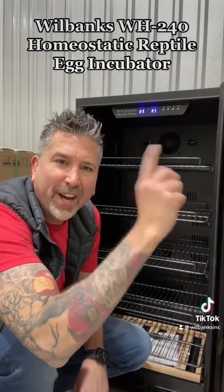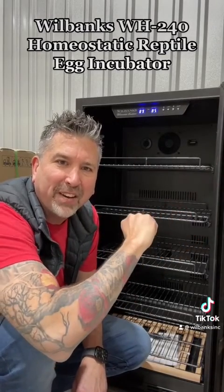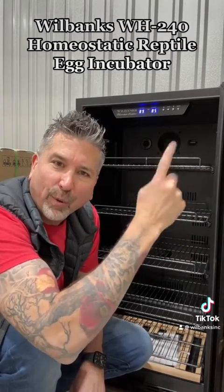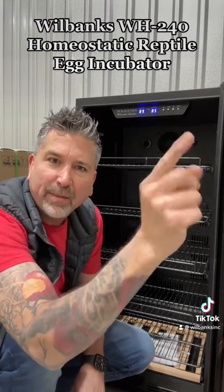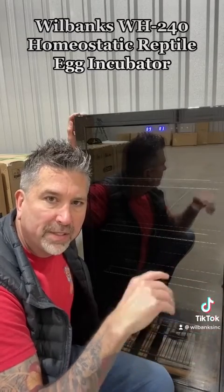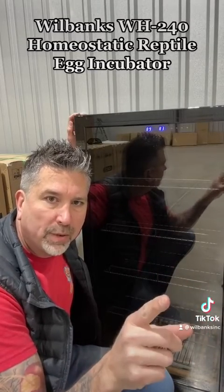When you're ready to upgrade to state-of-the-art reptile egg incubation, the Wilbanks incubator is the way to go. Order a Wilbanks incubator and incubate the Wilbanks way. In stock now with fast shipping — place your order online at wilbanksreptiles.com.